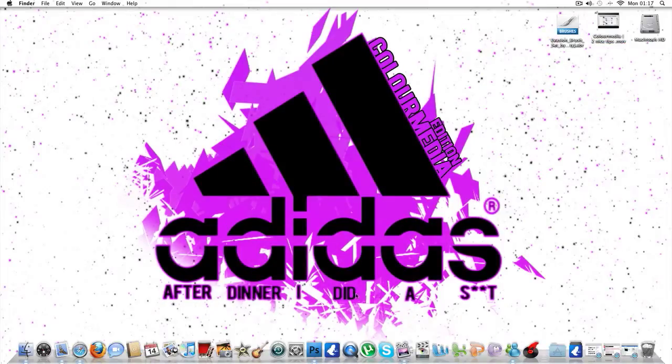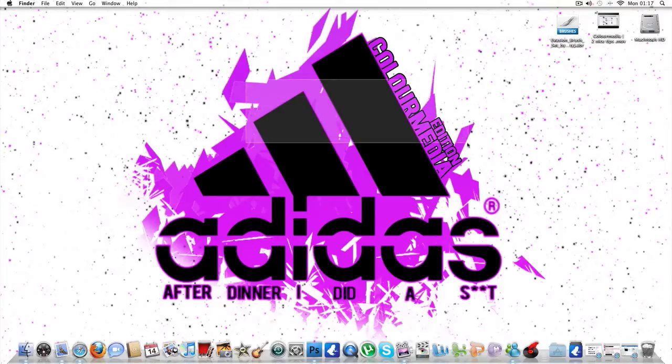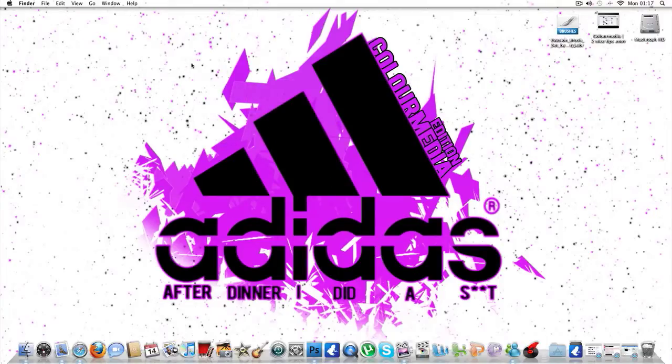Here you can see my desktop. I'm thinking about turning these into t-shirts. I don't know, it might just be for me or my friends who want one, but if you like it, message me and I'll make a website or something where you can just buy them.